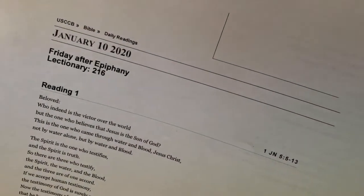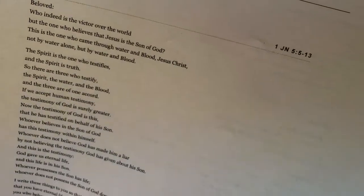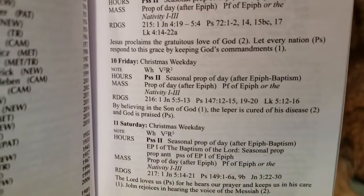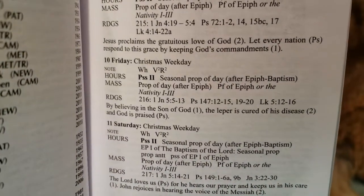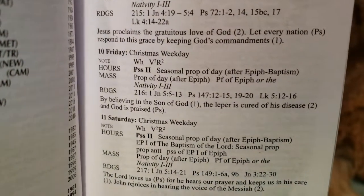I also did January 10th — lectionary 216 is the next section. The same themes again — 'By believing in the Son of God, the leper is cured of his disease, and God is praised.' Again, a nice flowing sentence. The leper believes in God, and God is praised.